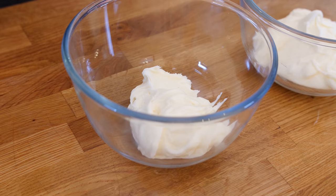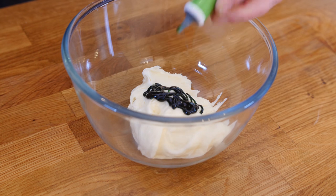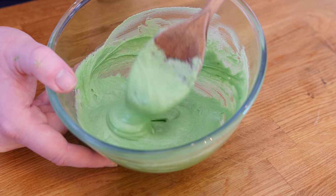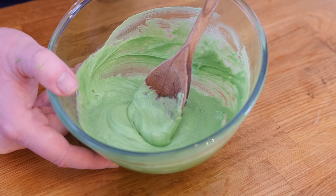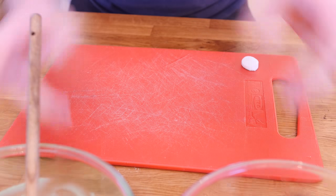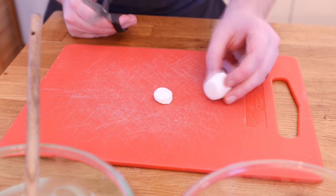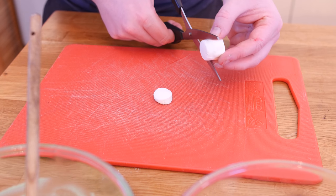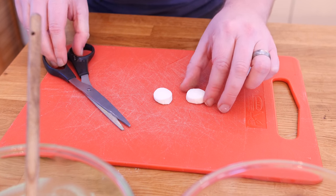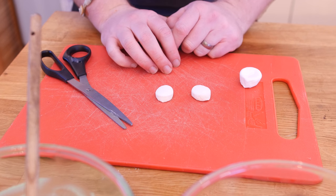We divided the buttercream into two bowls. We are going to add food colouring — this will be our green one. Wooden spoon it to the max — there we go, nice green frosting. I also made a red icing in exactly the same way. Now, to make the white spots that sit on top of the mushrooms, I have a marshmallow. I am just snipping it and shaping it a little bit — these will make perfect little spots. My backup plan was to roll out some icing but I didn't want icing overkill.